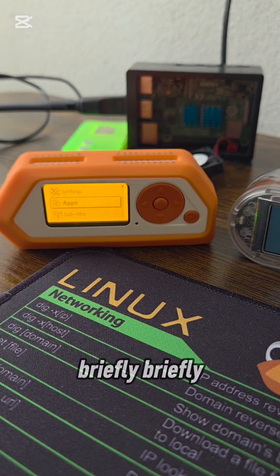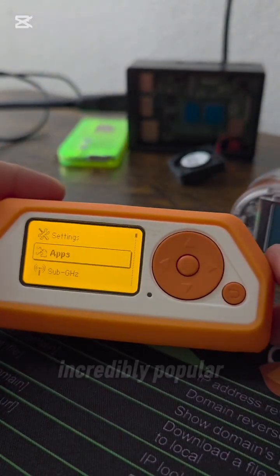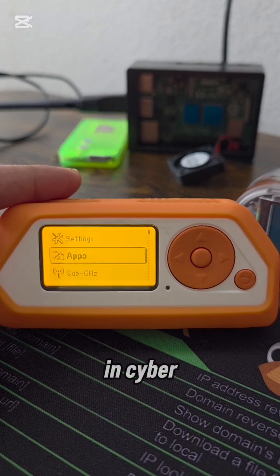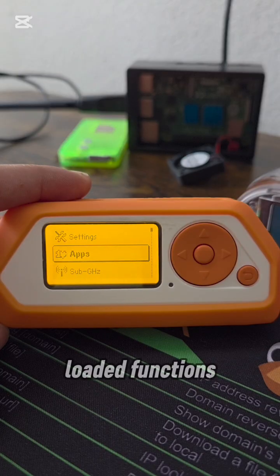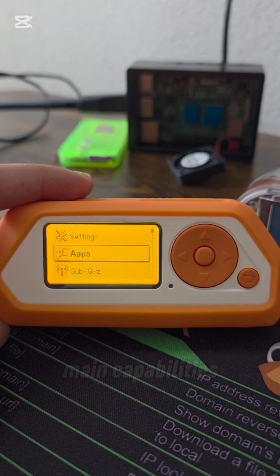Let's talk briefly about each. I'm going to start with Flipper Zero. This device has become incredibly popular as a multi-tool for hardware enthusiasts and ethical hackers, widely used in cybersecurity. It's designed for immediate use, featuring an intuitive interface and pre-loaded functions. Let's quickly review its main capabilities.